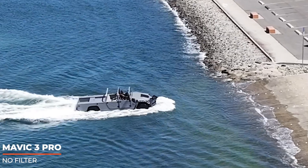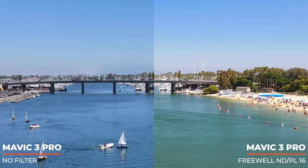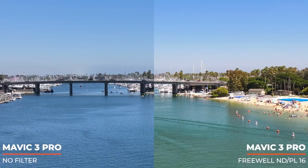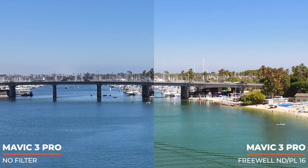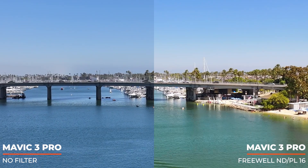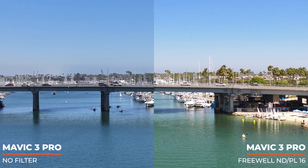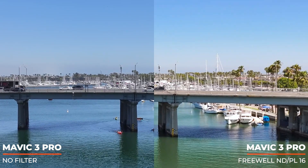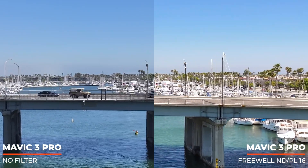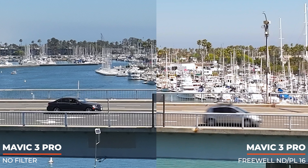Here's a Hummer amphibious vehicle someone was driving around — this is the Mavic 3 Pro with no filter, zoomed to 3x. Let's fly toward the bridge to see motion blur on the cars. If you're wondering about the big color difference, the Freewell polarizing ND filter removes a lot of glare and changes the color of sky and water to something more natural — the water is more greenish-blue out here than the almost fake blue that shows up without it. But for now let's focus on the motion blur.